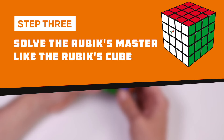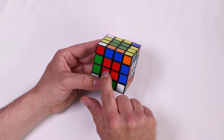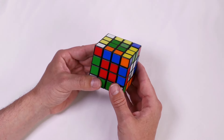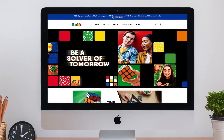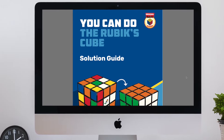Step 3: Solve the Rubik's Master like the Rubik's Cube. After grouping the centers and pairing the edges, the Rubik's Master can now be solved like the original Rubik's Cube. A solution guide for the original Rubik's Cube can be found at www.rubiks.com.